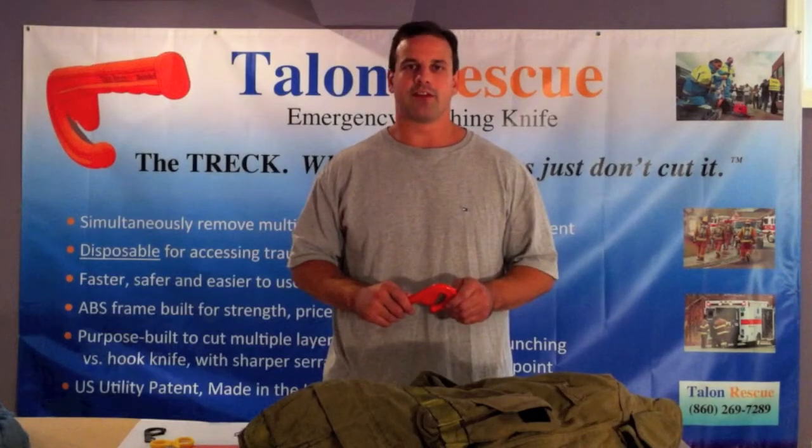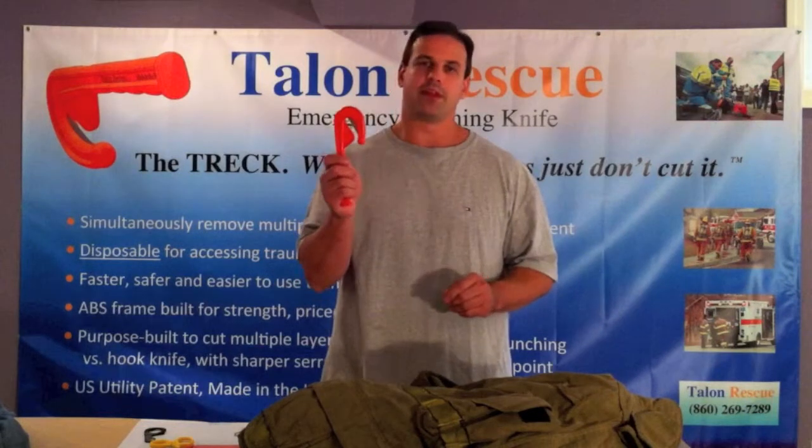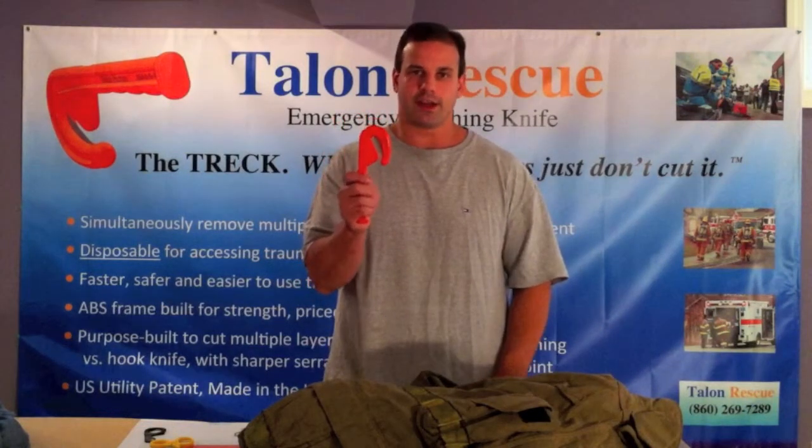Hi, my name is Tom. I'm the founder of Talon Rescue, and today I'm going to give you a demonstration of the Trek and its ability to cut through thick materials such as turnout gear.